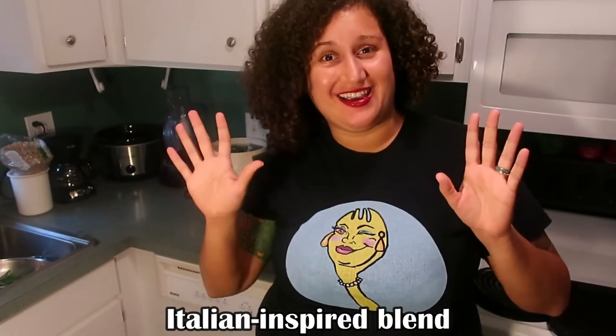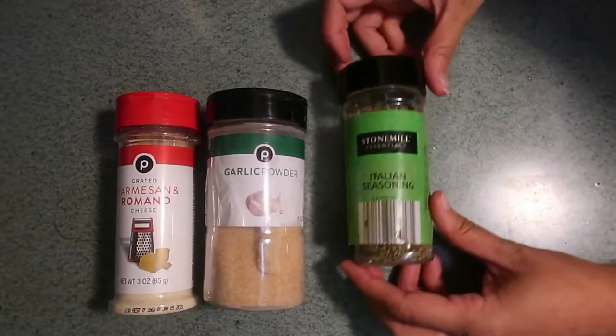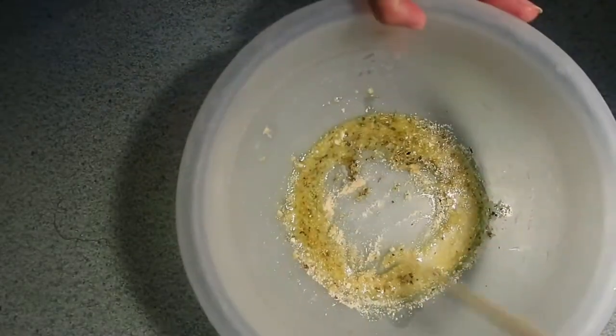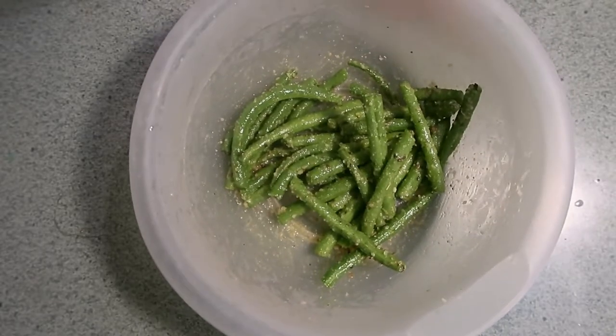The next mixture is going to be a delicious parmesan garlic Italian-inspired blend. We'll take parmesan cheese along with garlic powder — or fresh garlic cloves if you have them — and Italian seasonings which would include spices such as oregano or parsley. Blend that very well together with a little bit of olive oil, then incorporate those into our second bunch of green beans and make sure they are well coated.